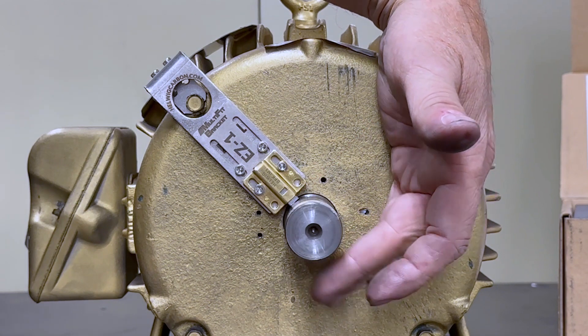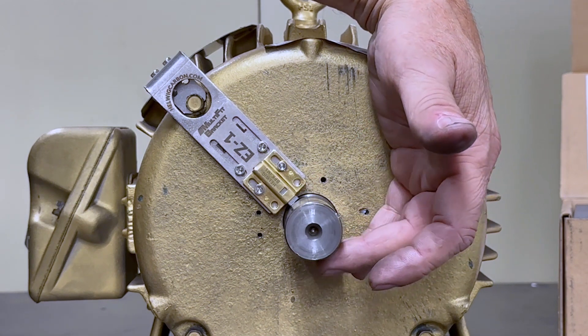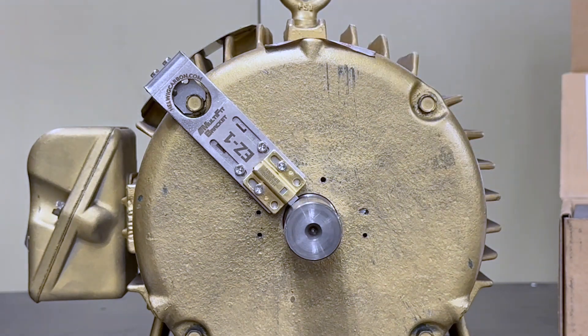Spin the motor shaft to make sure that there are no key, keyway, or anything that could damage the brush, and your installation is complete.